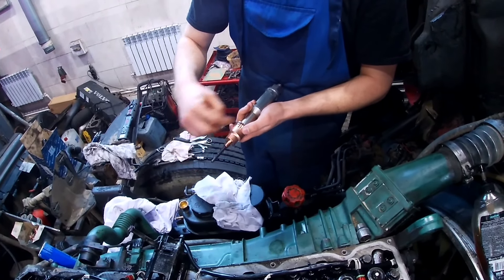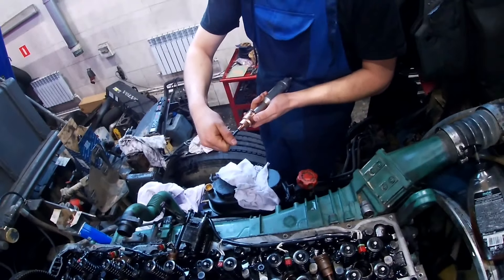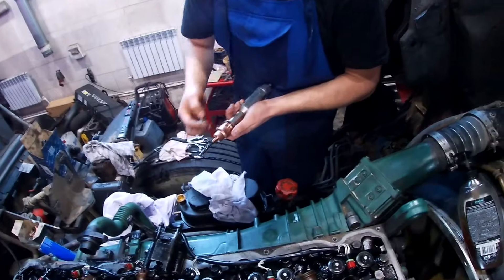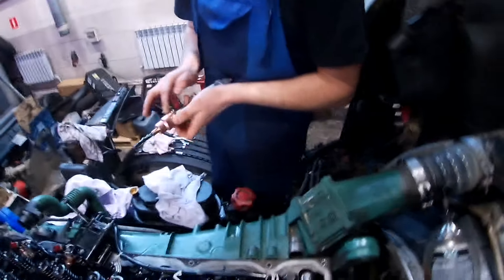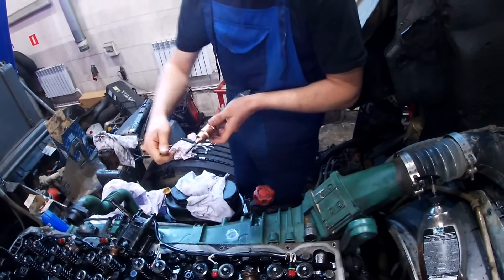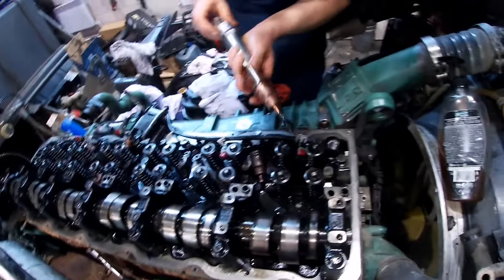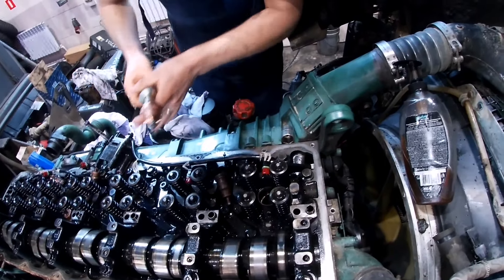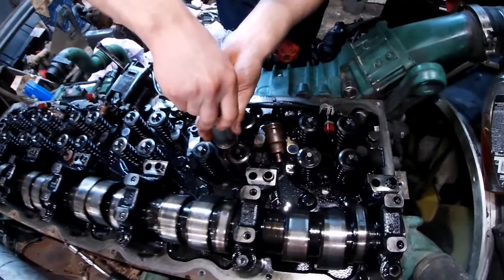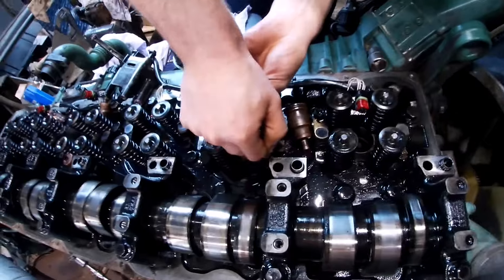Ты маслом собираешься смазать резиночку? Инструмент сделал? Да, он звистит. Поршень здесь поднятый — посмотрим, чтобы поршень не был вверху, иначе у нас елочка упрется.